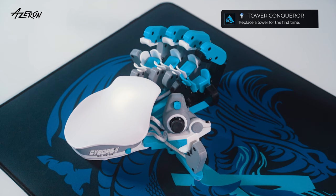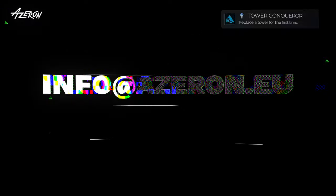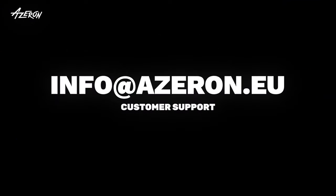And that's it! If you need any help, feel free to reach out to our support team at info.azeron.eu. We'll see you next time.